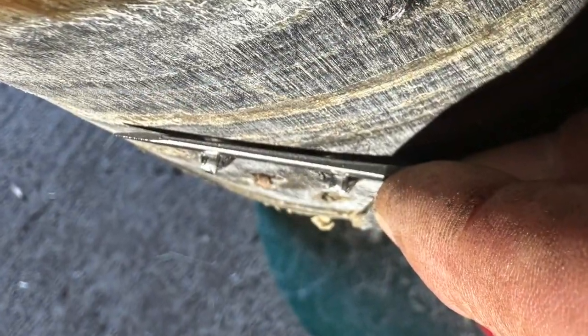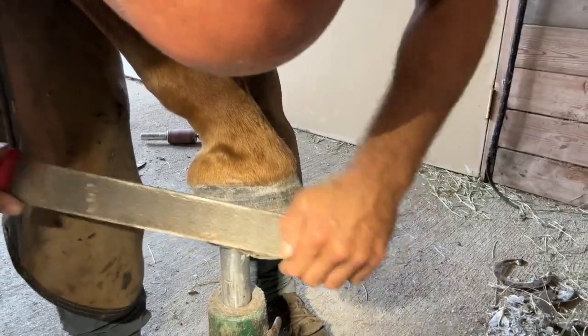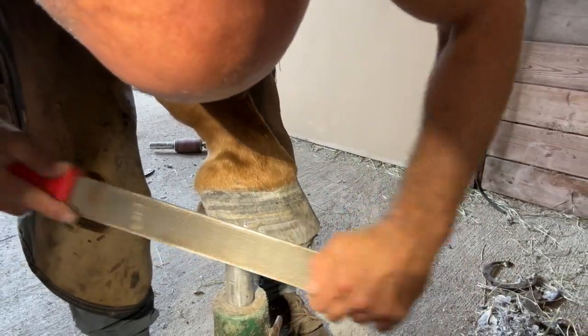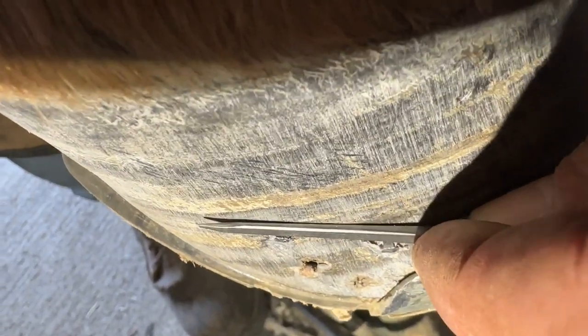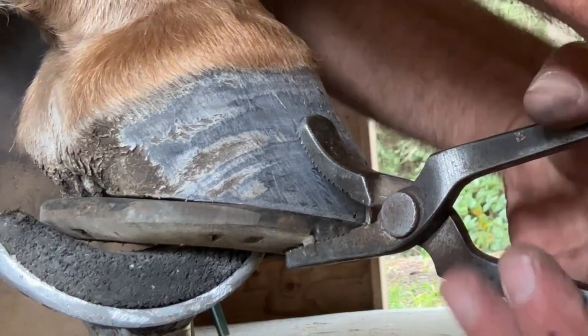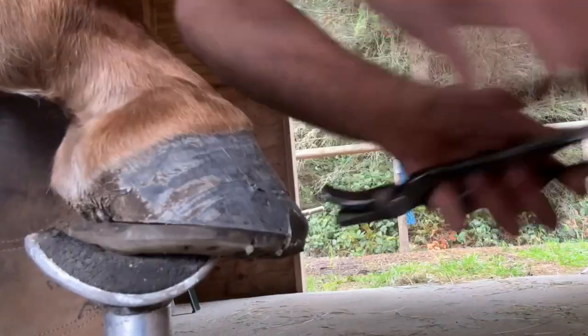I like to file my nail back close to the hoof wall — I use about the width of a nail for it to be sticking out. Go ahead and remove the burrs from underneath the nail. The width of my nail is about the length of my nail sticking out from the wall, and then I'm able to use my clincher and bend the nail down all the way flush with the foot.